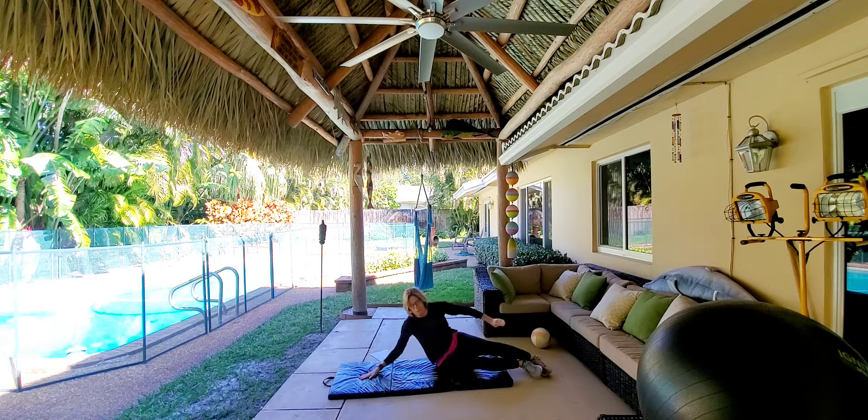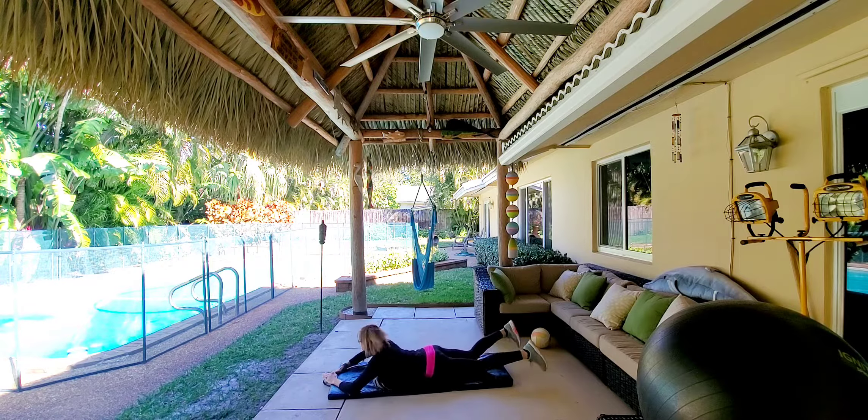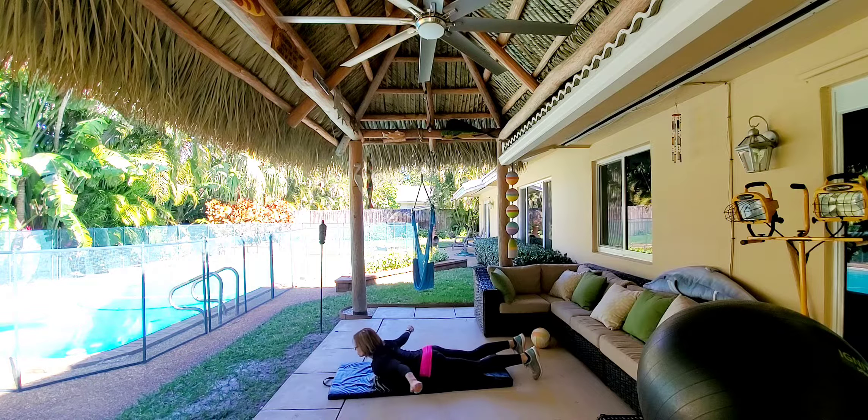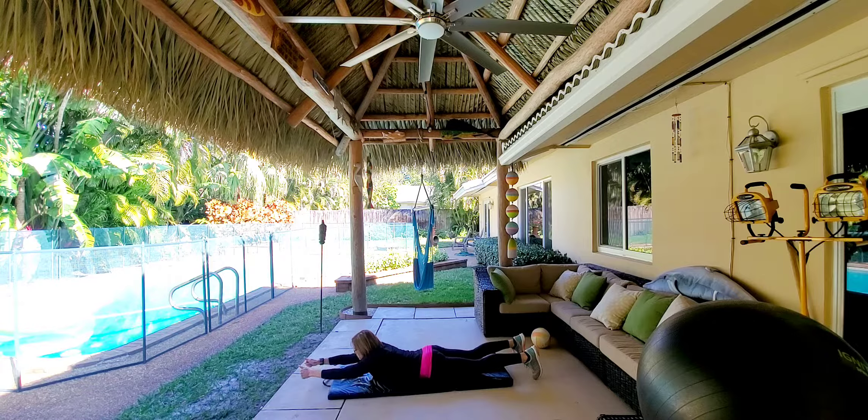I'm flipping around for my last round — that was fast. All right, ready, thumbs up, I'm looking out into my beautiful yard. Lifting up: one, two, three, four, five, six, seven, and eight. Awesome.